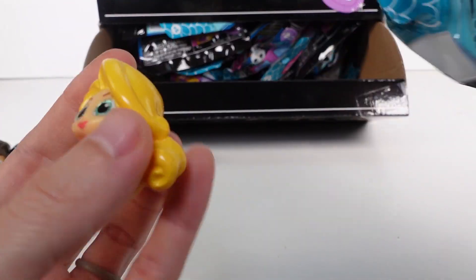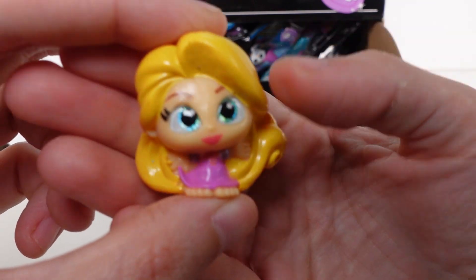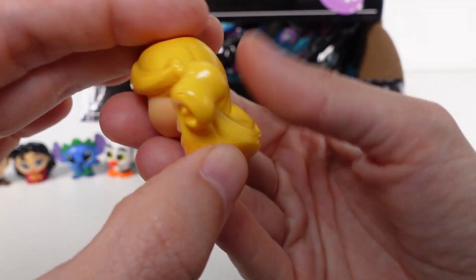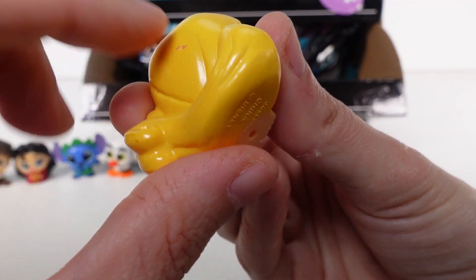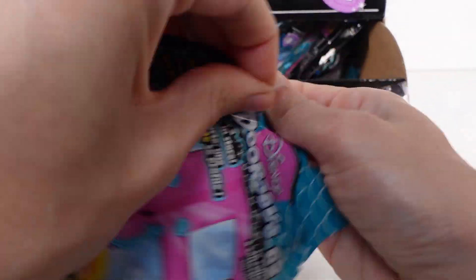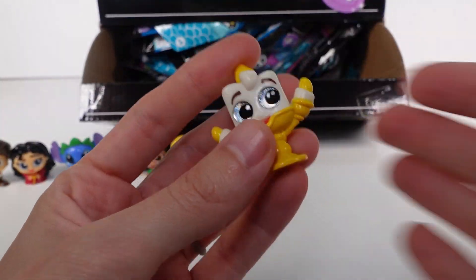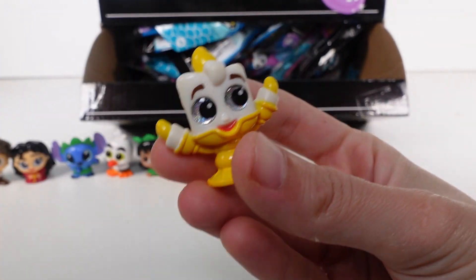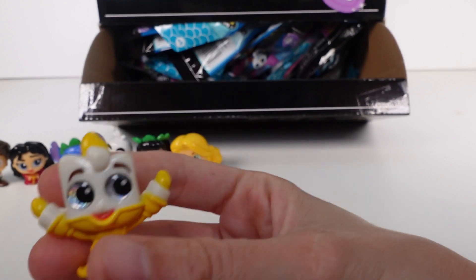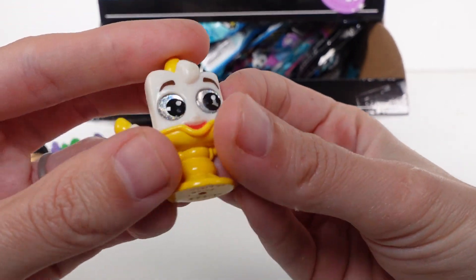This one seems large - it's Rapunzel! She's so cute, I love her hair. She is a common - there's a little chip in her hair but that's okay. For $1.25, I'm going to go back and get more of these. We've got Lumiere - yes! These are just such good ones from Series 4. Lumiere is a common.